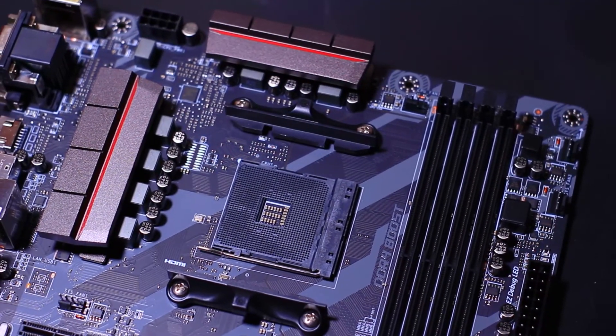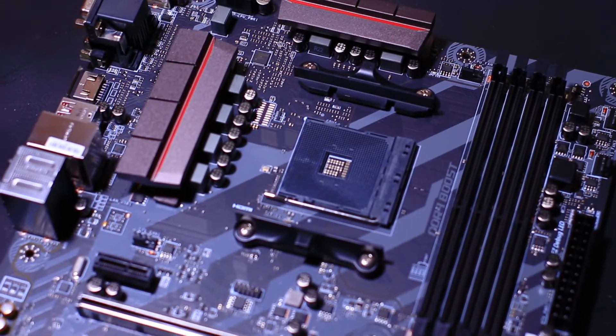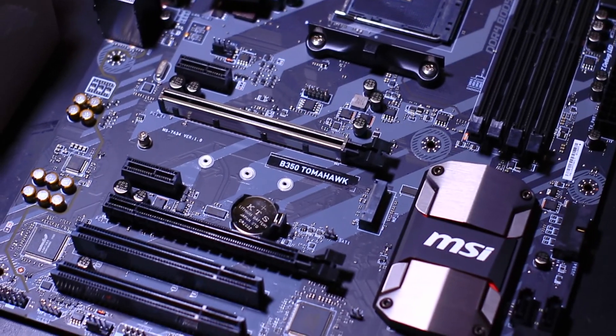For the onboard audio, it's got 8-channel 7.1 HD audio with the Realtek ALC829 codec. This is a slightly old codec, but it's probably a way of keeping the price down for this board. It's got 4 DIMM slots and it supports dual-channel DDR4 memory. We'll have to see how well it overclocks as I want to push my Crucial Ballistics RAM to 2933 MHz.